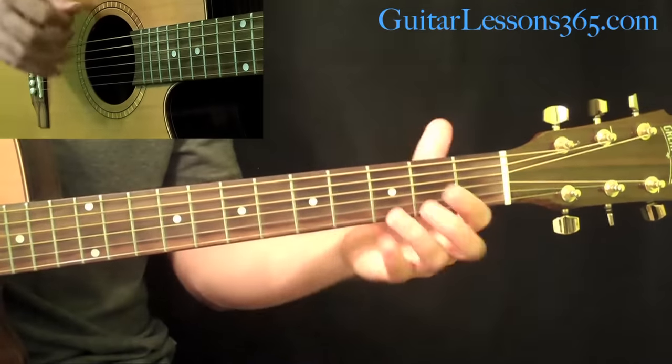Now we have the next fill that he does in the song. You're hammering on from the open A, hammer on to the 2nd fret, and then play the open D string and G string. If anybody's played Sweet Home Alabama, you've done that before. Back to the C add 9, back to the G, same lick again.